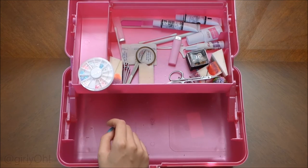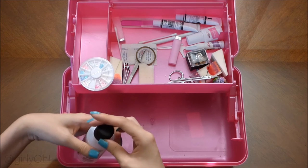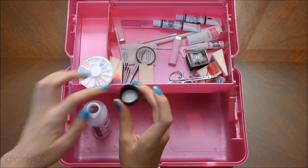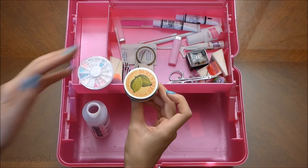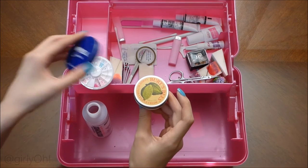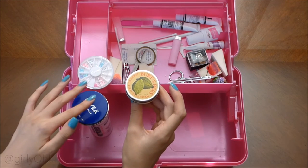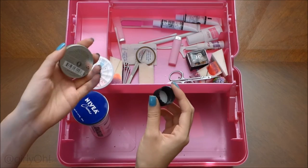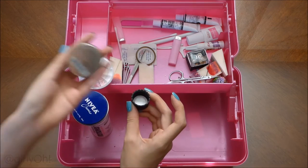If you guys ever pour your acetone and there's acetone left in the dish, what I like to do is use my CD circles and just cover it when I'm not using it. I also use one to cover the bottle. That's because while I'm not using it, if air is exposed it dries up quicker — so that's just a tip for you guys.